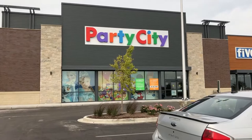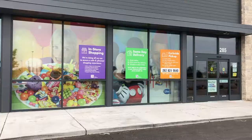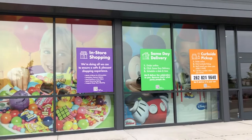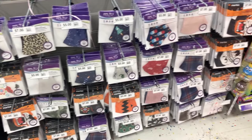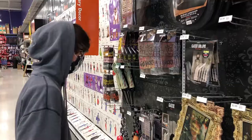I'm so excited to be partnering with Party City for this post. We were sent on a shopping mission to Party City and we had the choice of doing in-store shopping, same-day delivery, or curbside pickup, but we did decide to go into the store.